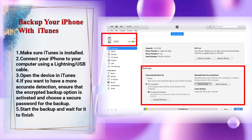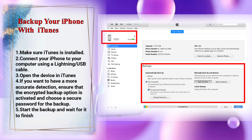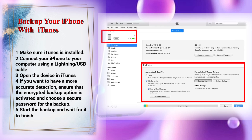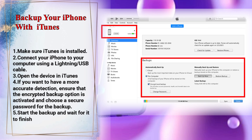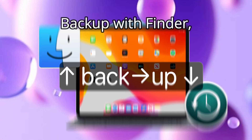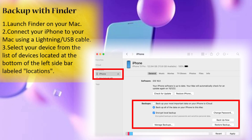Open the device in iTunes. For a more accurate backup, ensure that the encrypted backup option is activated and choose a secure password. Start the backup and wait for it to finish. To back up with Finder, launch Finder on your Mac and connect your iPhone.